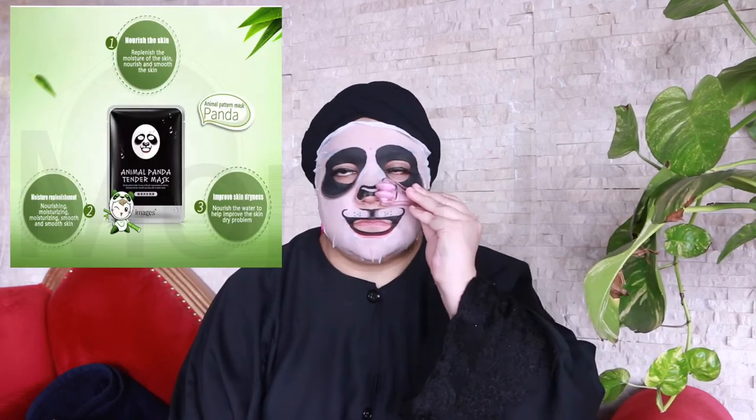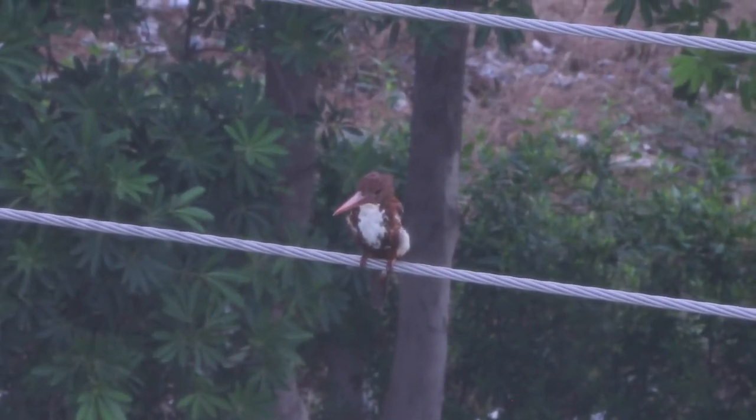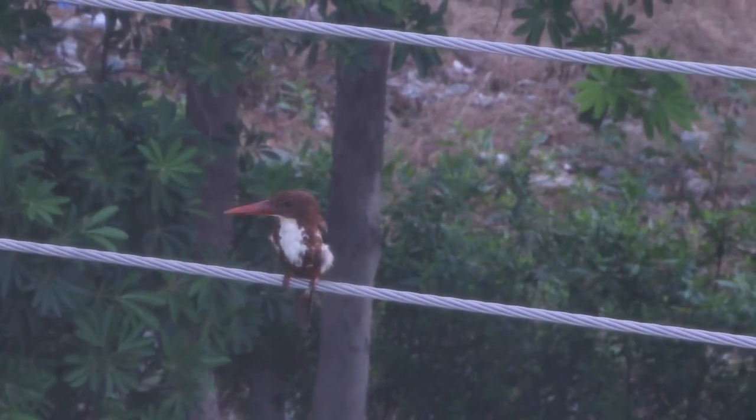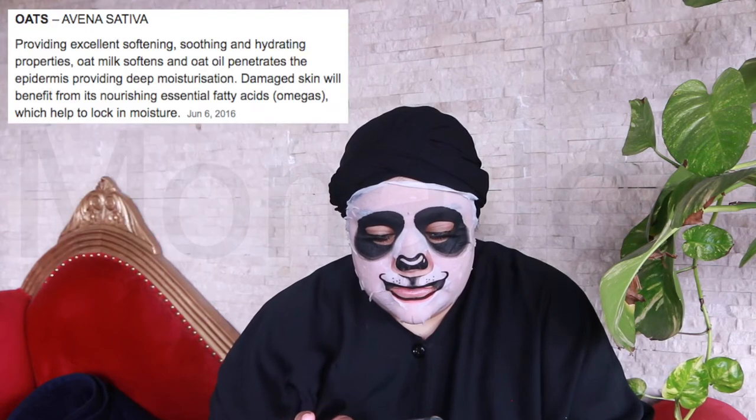It's nourishing and long lasting, and improves dry skin. This mask was really saturated in serum — it's clear and transparent. Funny animal pattern mask: moisturizing, water tight and smooth, nourish, rejuvenation, moisturizing — all checked. There's a woodpecker — oh that's a woodpecker — let me just check a video of you. It's so pretty.